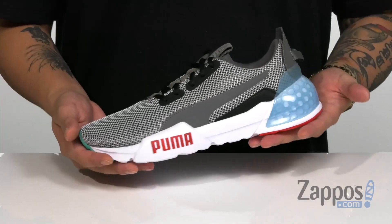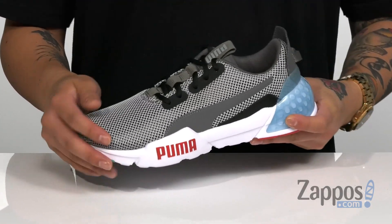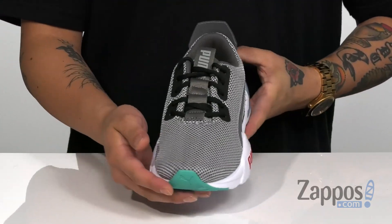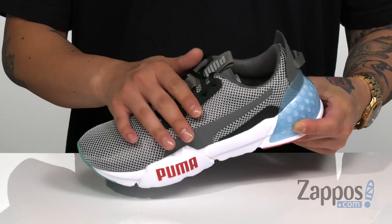Hey, it's Andrew from Zappos and this is the Cell Phase from Puma Kids. This lightweight and stylish running shoe features a very breathable fabric upper with a seamless design throughout that's going to help with less irritation against the foot, and a traditional lace-up design that provides a secure fit around the foot.